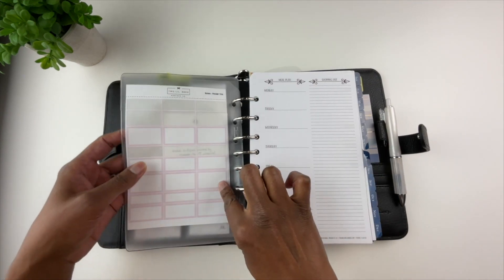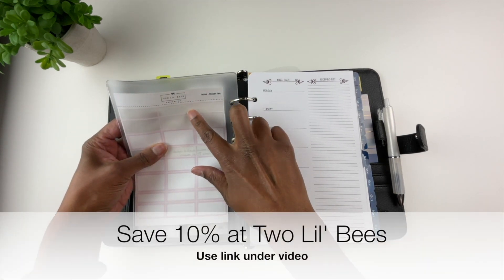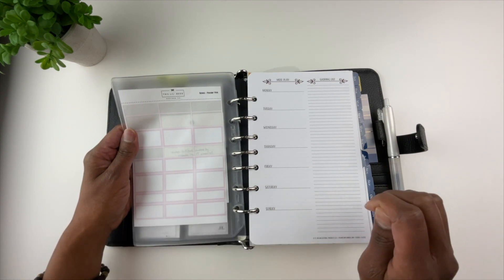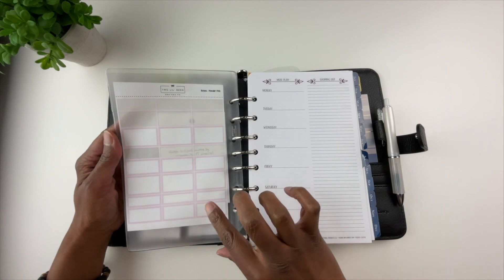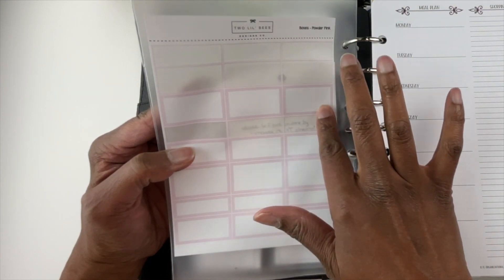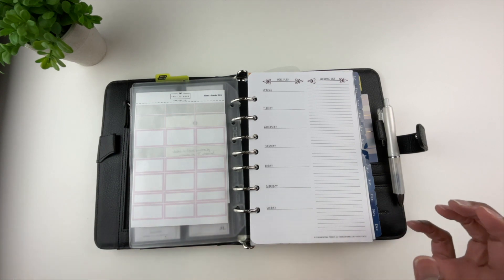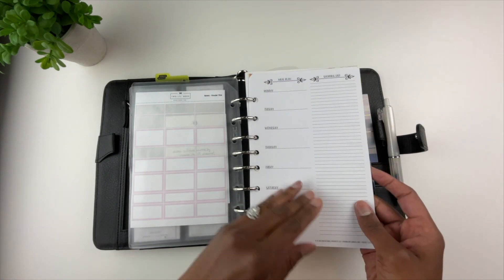Here is a sticker sheet I got from a company called Two Little Bees. I love her stickers — great quality paper, no issues with printing. These are simply border stickers: a pink border on the outside and white on the inside. I use them to make my appointments stand out on my planner pages, which I'll show you in a minute.